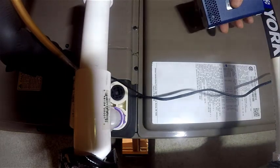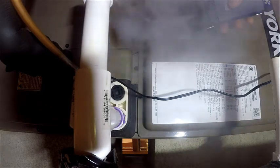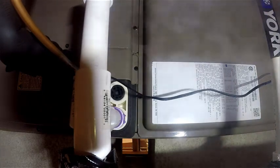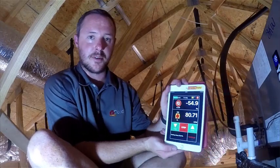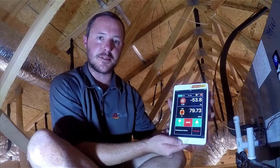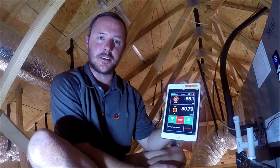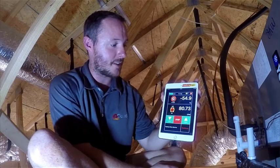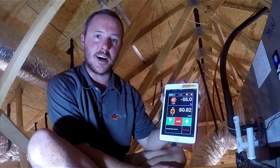You can see some smoke getting blown straight at the camera here. I ended up bumping my fan up a little higher to 55 just to help show how the smoke can get captured on camera a little bit better. But that's just a quick rundown of how you can use these two tools together to make life a little bit faster in the field. Thanks for watching.